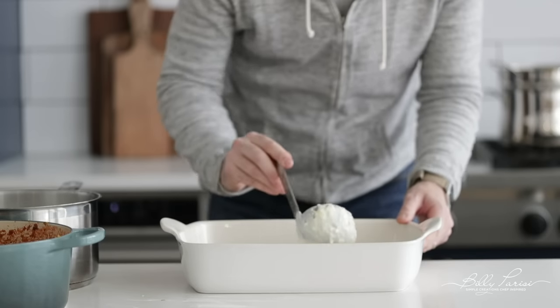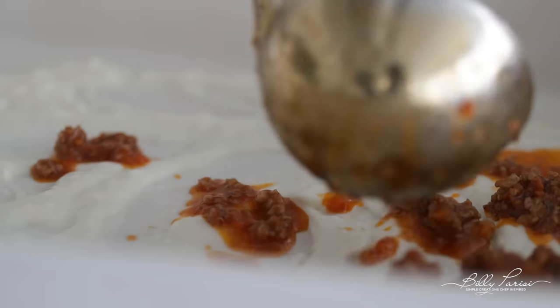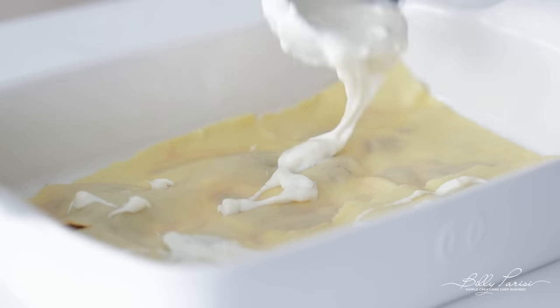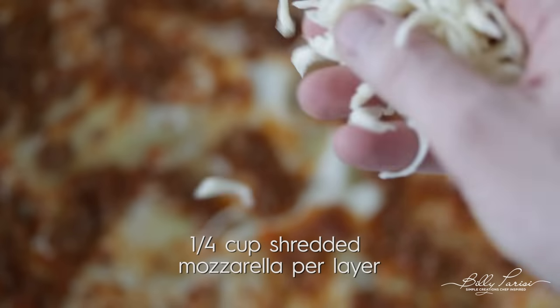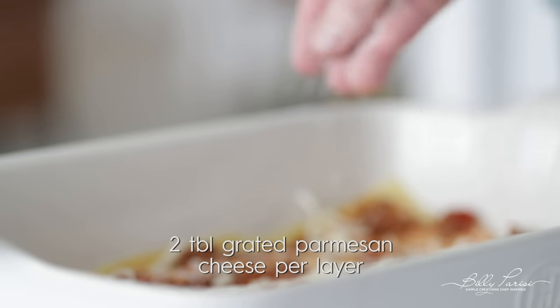It is assembly time! In a very large casserole dish, add a little bit of béchamel towards the bottom and spread it around using the backside of a ladle. Next, add on just a little bit of the bolognese meat sauce — just a tad, we're not going crazy. Now add on the big sheet of lasagna noodle, then add the smaller sheet to the other third of the pan so it completely covers the bottom. Repeat the process: add béchamel all over the tops of the noodles, followed by the bolognese. Then add some shredded mozzarella cheese and a little bit of Parmesan cheese. Layer one is done.